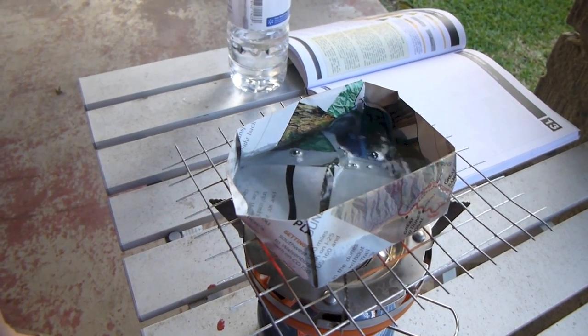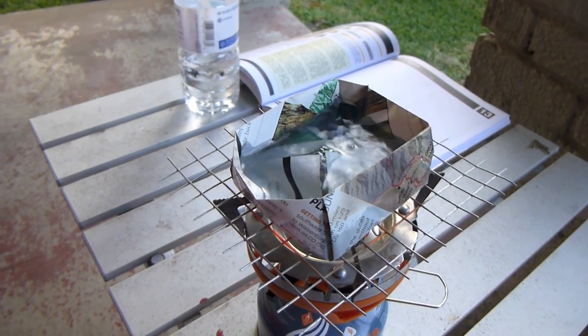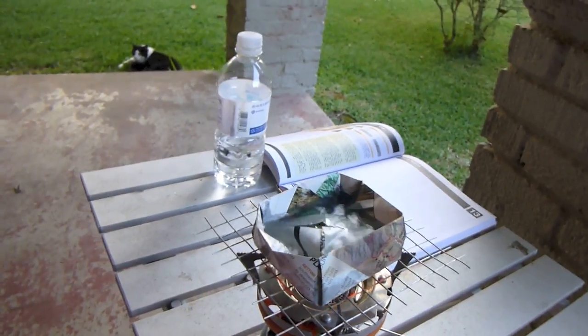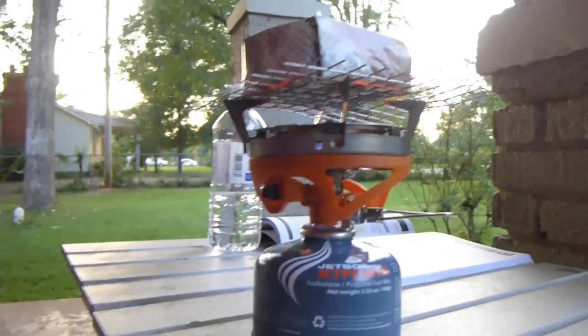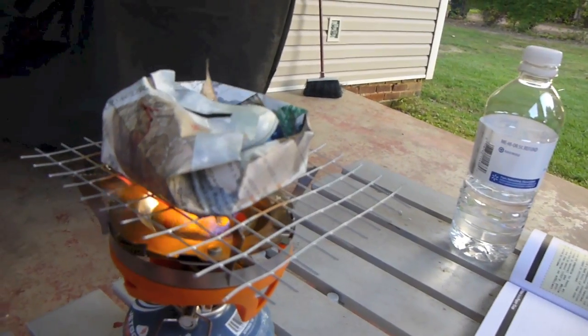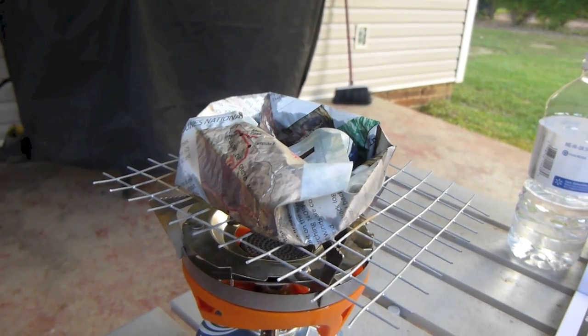It looks like the water has pushed the sides of the cup out. Just so you know, this was water out of the tap. If you put your hand near that, it burns. It looks like our little cup is coming apart there. Whoa — it looks like water is actually coming out the bottom. But the water is boiling. I think it's actually coming out of the sides. Go ahead and turn that off. Looks like water has actually come out of the sides where the cup was folded.